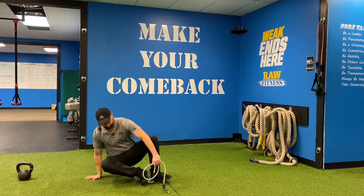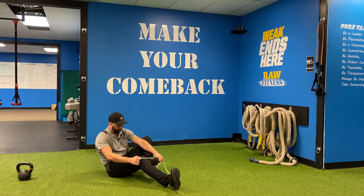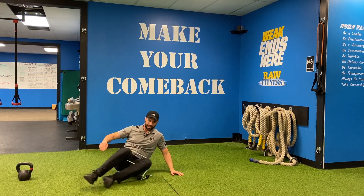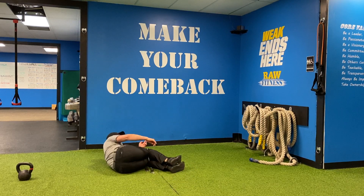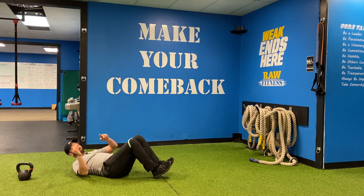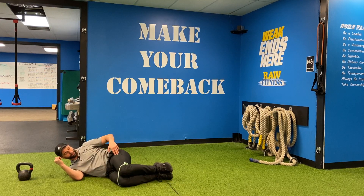So what I'll do then is I'm going to put this band on me here just above my knees. I'm going to get my sideline position. Basically, from my ears through my heels is a straight line and my knees are bent at about 90 degrees.